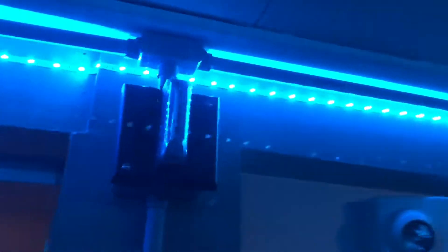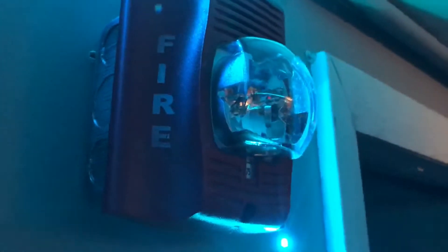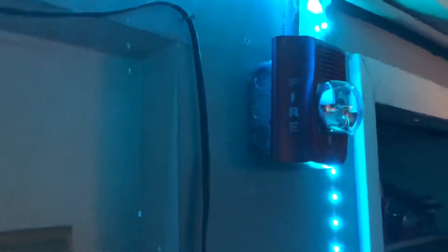In my room, we have another Gentex SHG horn strobe. This is the first generation SHG that doesn't have the reflector on the strobe, even though it's still pretty bright. Right next to it, we have a Spectral Advance — the model number is P2RK — this is the outdoor version of the Spectral Advance. However, it is not hooked up, so don't worry about it going off when we pull the system.